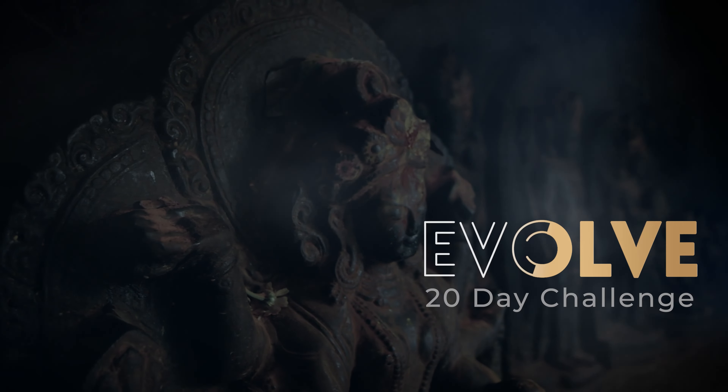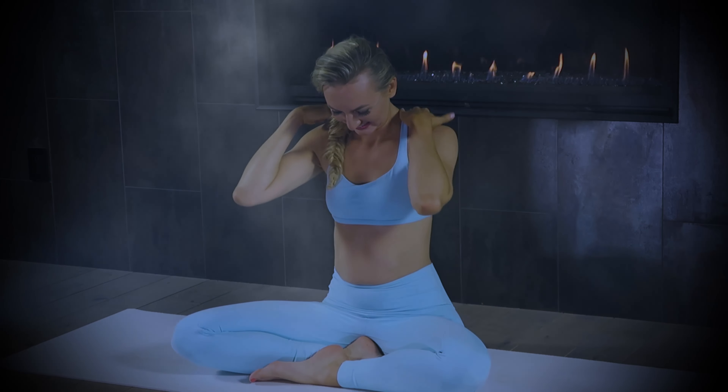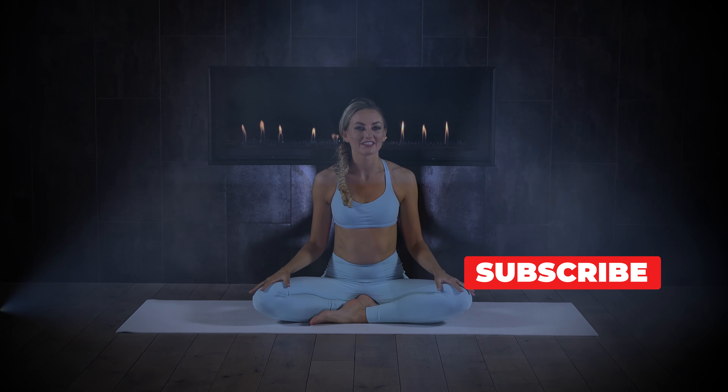My neck and shoulders are killing me. I went for a hike with my husband and a super heavy backpack was involved. If you're in the same boat for whatever reason, just start with some shoulder rolls with me.